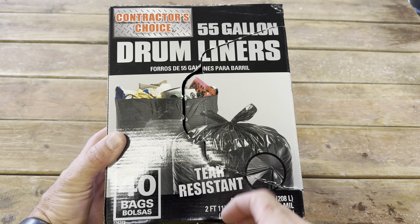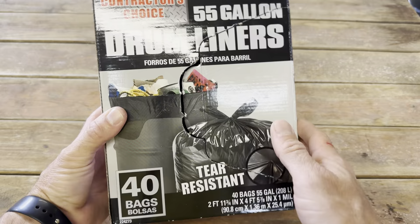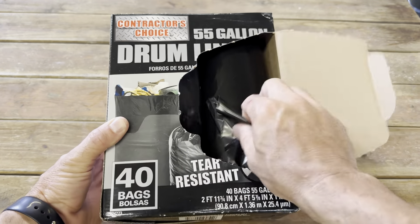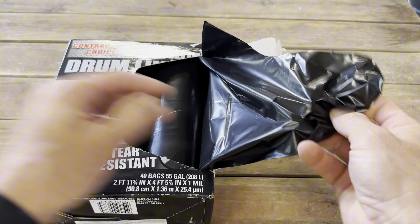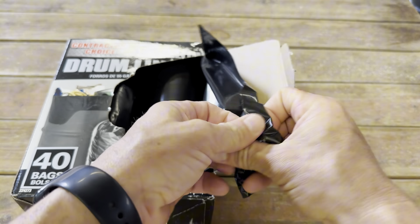These are my new drum liners for a 55 gallon drum. I got these because of the price — I thought they'd be great. I don't have them on a 55 gallon drum right now; I'll show you in a second what I have them on, but I think these are really great bags.